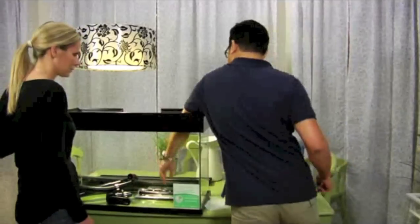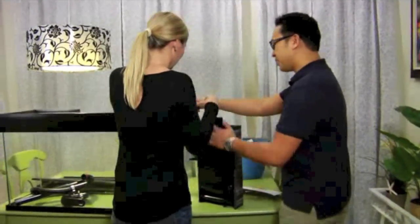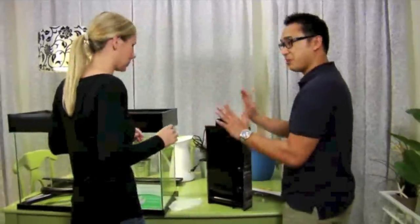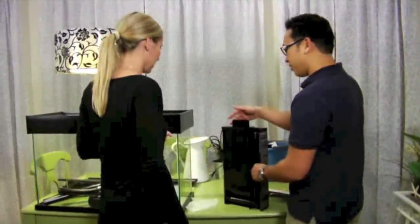We're going to do the heater now. Super easy — it just slides in there. No need to adjust it; it's already been preset to the right temperature for you. That's the heater.